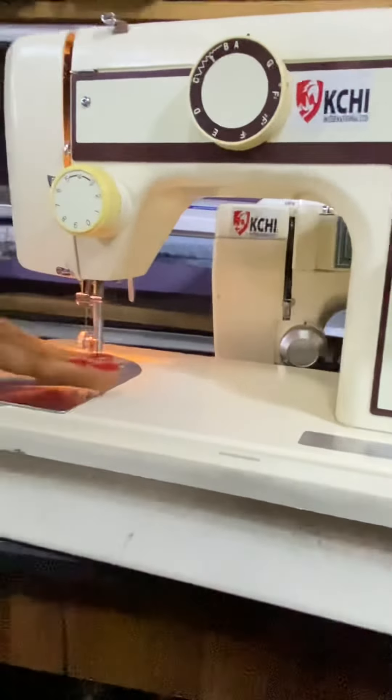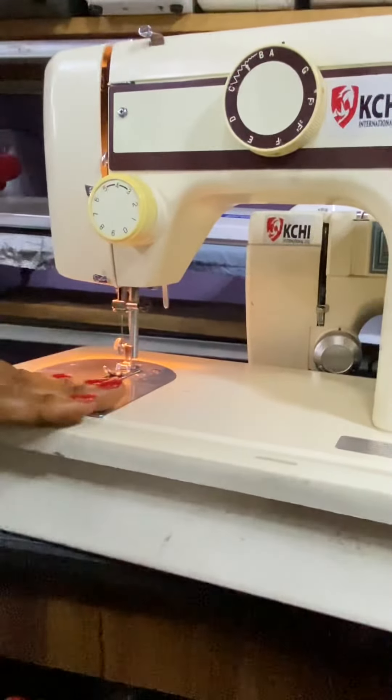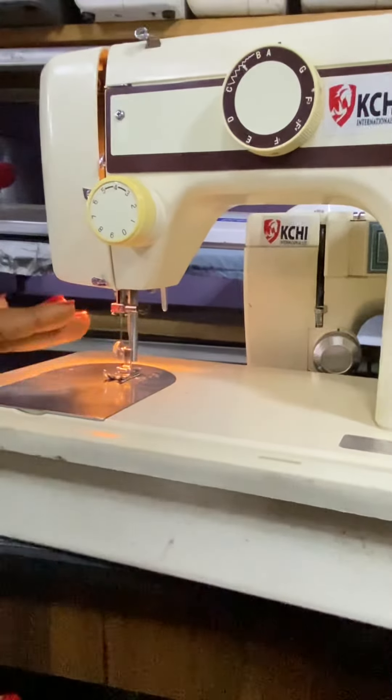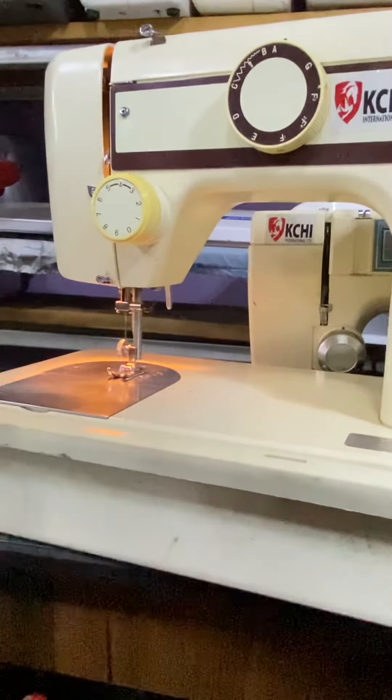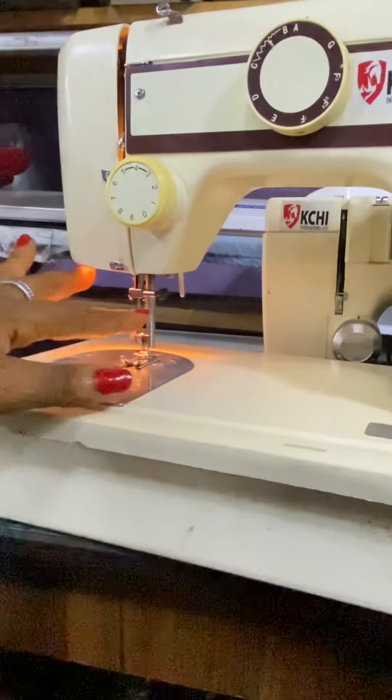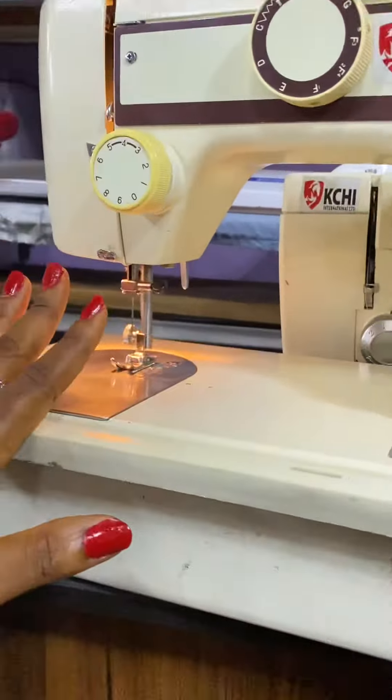Then you see this part — this plate at the front, so it's called the front plate. Most machines that have a front plate are twin needle enabled. You can see it has two thread guides, so it's twin needle enabled.